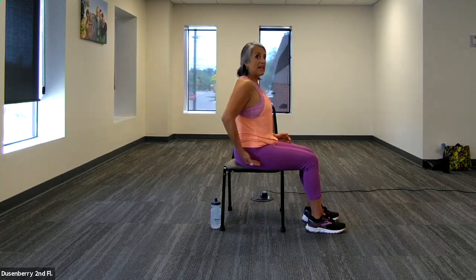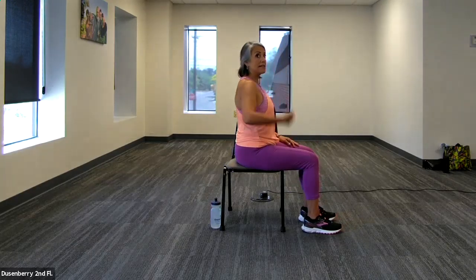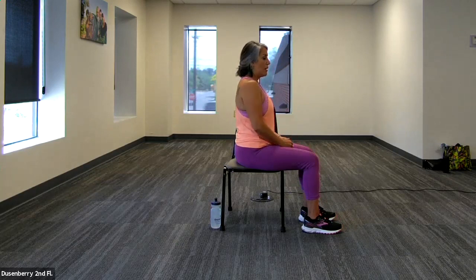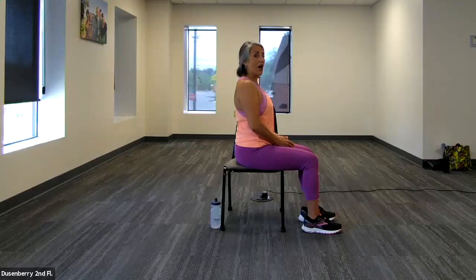Your knees are going to be in front of your hips and your ankles should be lined up below your knees. So ear over shoulder, over hip, over knee — hip in line with the knee and ankle below the knee. In this position, your core is engaged. If you were to let go of that alignment, you're turning off your core. So let's keep that core turned on.